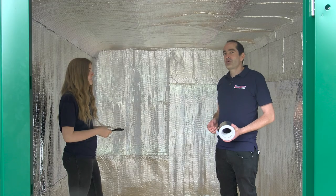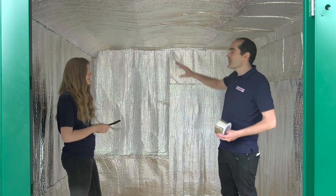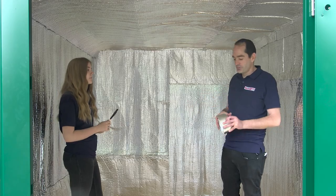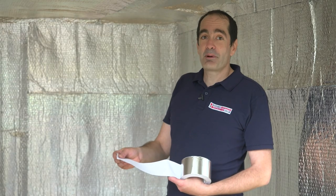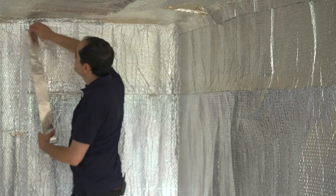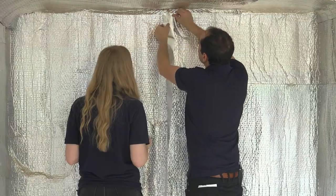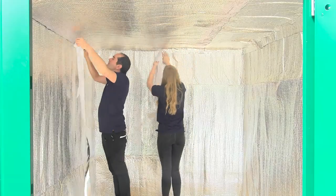Now we've got all the side panels fitted, we're going to use this high performance thermal tape and we're going to seam up all the seams between each of the panels. Again, it's dead easy — sticky back plastic finish on the back — so we're just going to cut and fit. Once you've taped up all the seams, you're pretty much done.